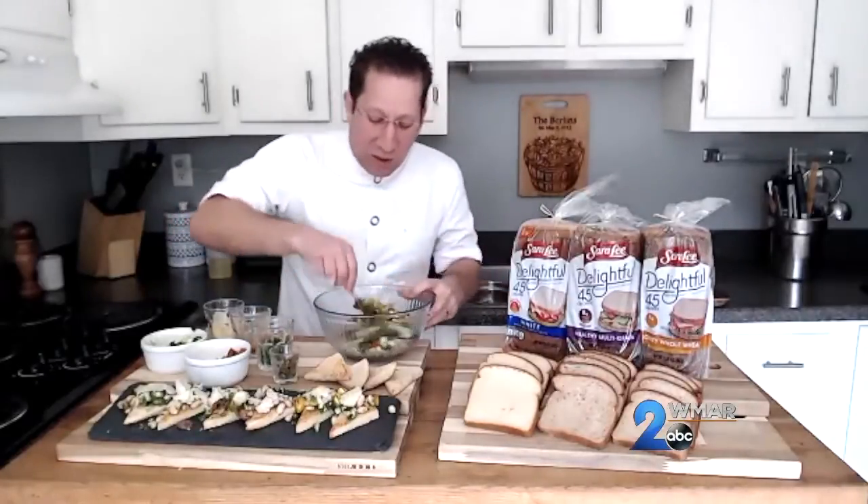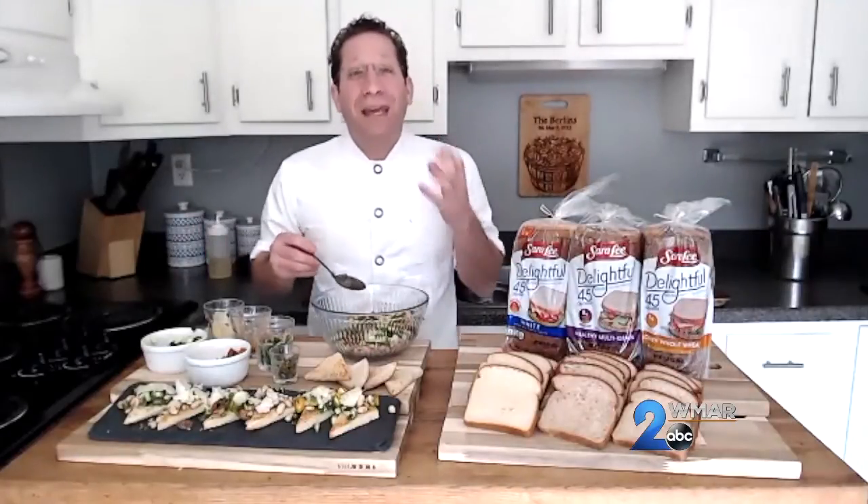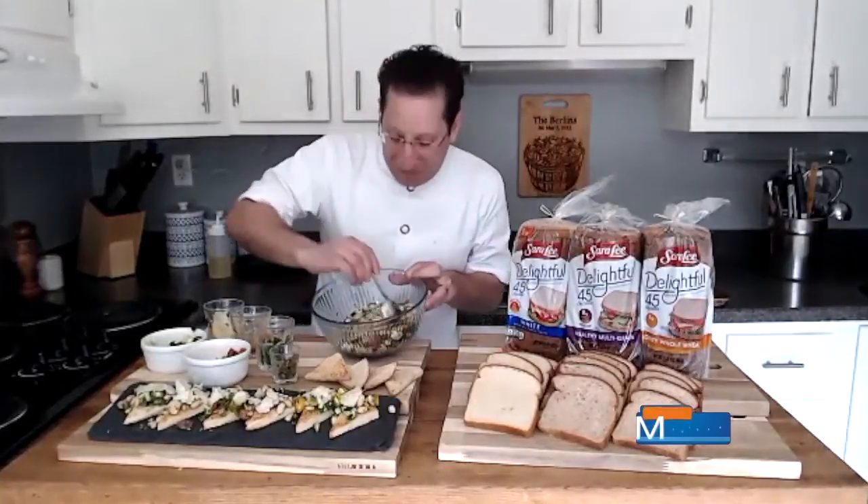What's great about this mixture is that you can eat it right out of the bowl, you can put it on greens, but today we're going to make a bruschetta out of this white bean mixture. With bruschetta and pretty much everything when you have toppings that substantial, you want to make sure you have a bread that holds up to it.